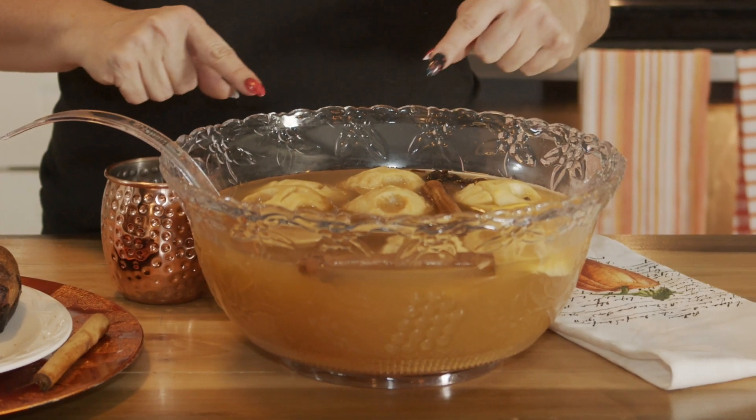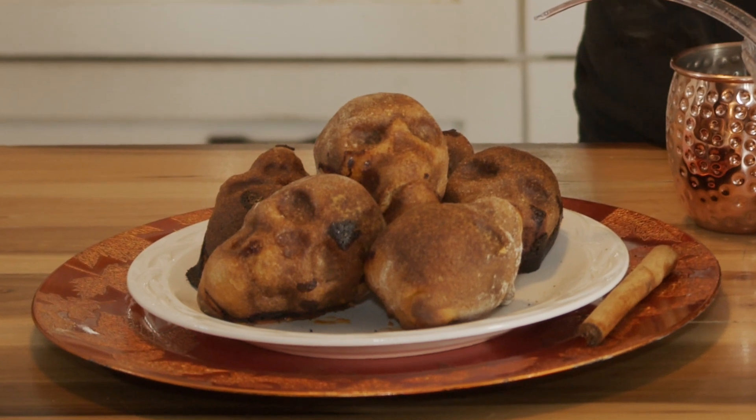Because this short story features the Headless Horseman, I'm going to be showing you how to make Heads Will Roll Apple Cider and Creepy Pizza Skulls. What I love about The Legend of Sleepy Hollow is that it's not even really about the Headless Horseman at all.